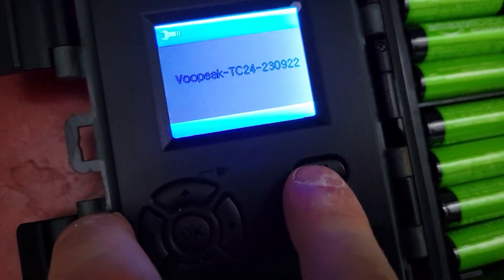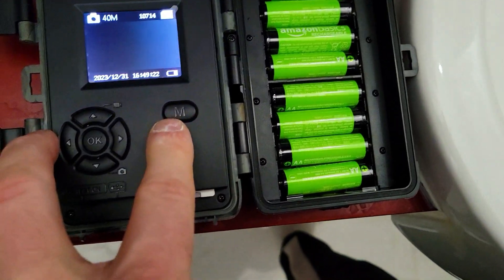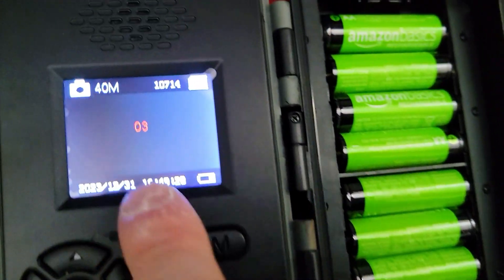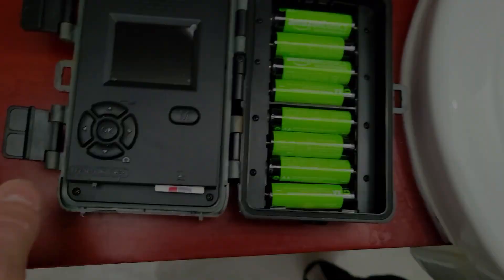That covers all of the settings. Now we're going to switch to on — and you can see it's counting down to take a picture. It's now actively taking pictures based on the sensitivity settings.